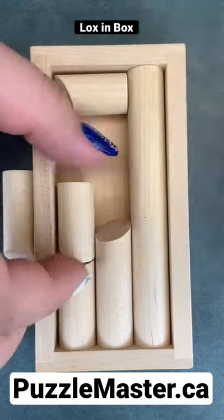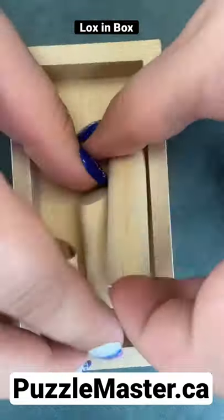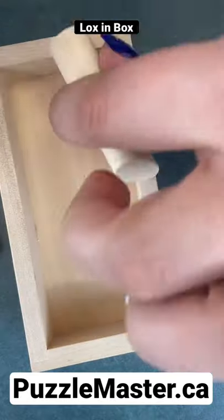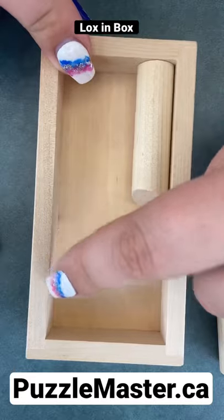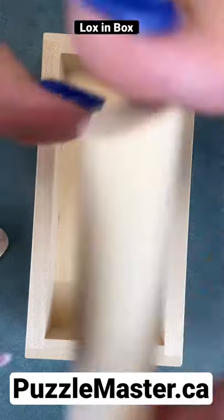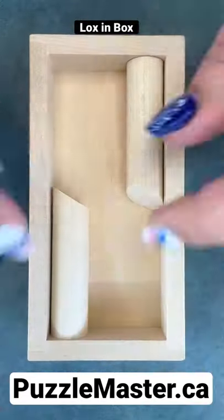Let me show you the solution. What you want to do is start lining them up biggest to shortest and biggest to shortest. Put the two largest ones on either side.